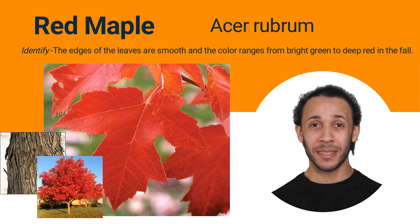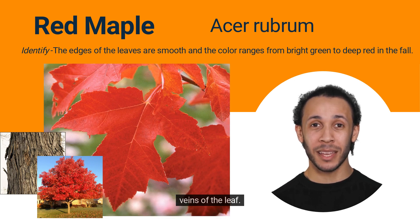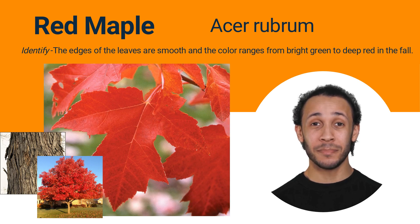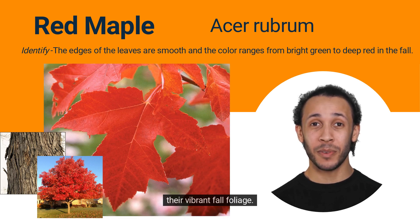Here we have the red maple. Its leaves are similar to the sugar maple, but the red maple has a distinct red tint to the stem and veins of the leaf. In the fall, the leaves turn a brilliant scarlet color. Red maples, Acer rubrum, are a type of maple tree that are native to North America and are known for their vibrant fall foliage.